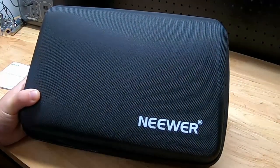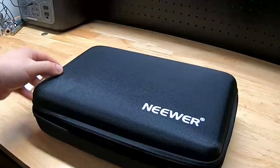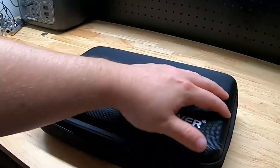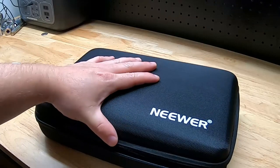Hey guys, for this video we're going to take a look at the 50-in-1 sports camera accessory kit by Newer. It comes in a handy zip-up case, and that was one of the things I really liked about this set, because there are a lot of options out there. I've bought one of these from a different company in the past and I either lost or broke several pieces, so I needed a new kit.